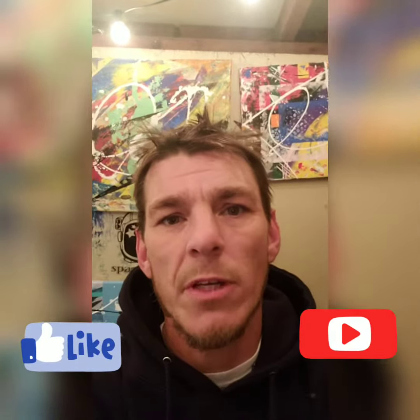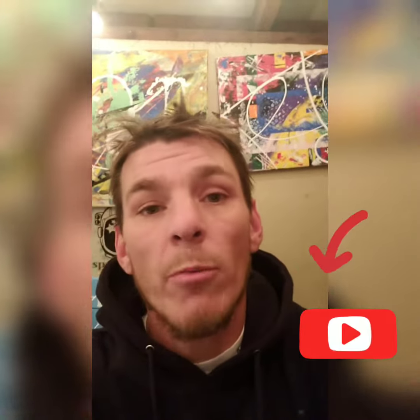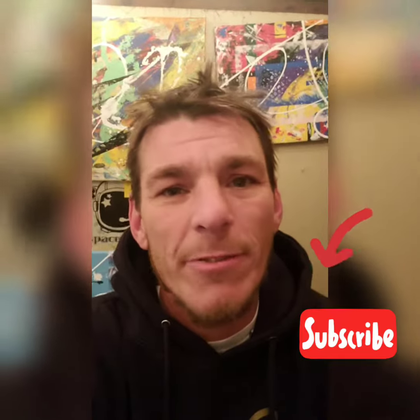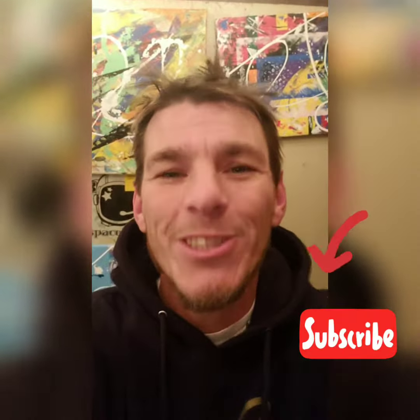Thanks for watching. If you made it this far, go ahead and hit that like button. Also, hit the subscribe button as I'll be posting more of these types of videos — at least one a week. I'll also be posting some random music videos and funny stuff. Thanks for watching, and make sure to hit that subscribe button.